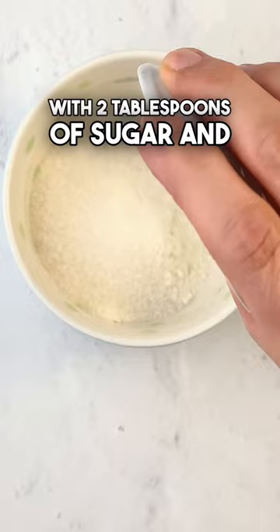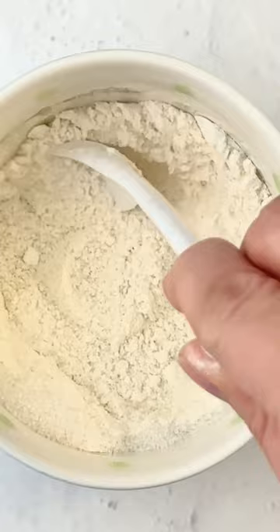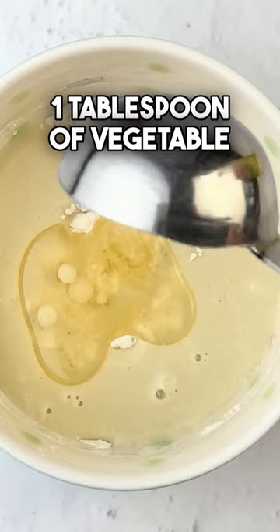Stir together, then pour in 2 tablespoons of eggnog — I'm using oat nog — 1 tablespoon of vegetable oil, and 1 teaspoon of vanilla extract.